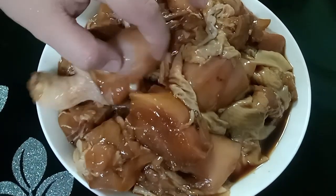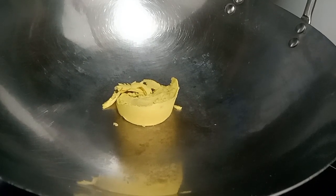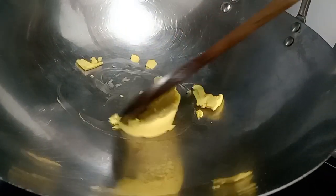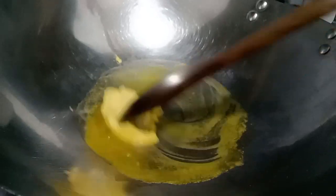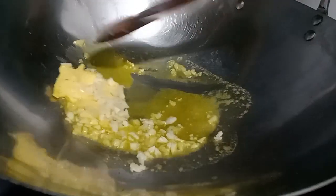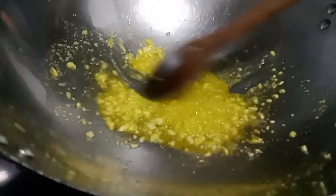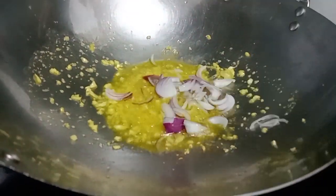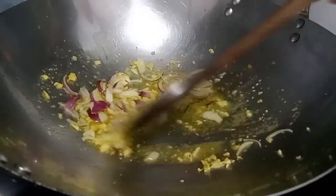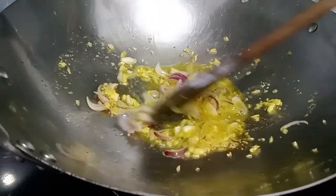Pagkatapos ng isang oras, ito na po yung manok natin. Tinanggalan natin sa pagkakababad niya. Ngayon po, start na tayo mag-isa. Gagamit tayo ng butter. Gusin natin ang apoy. Galagyan tayo ng bawang. Buyas.